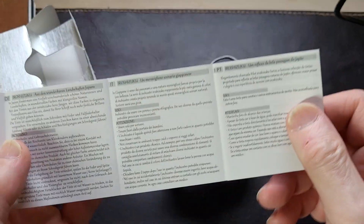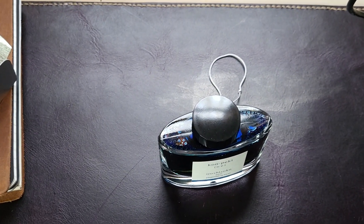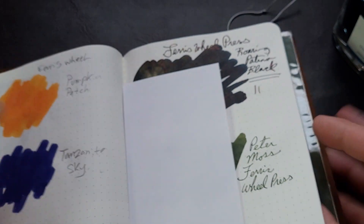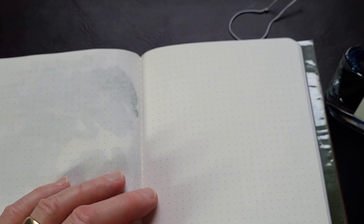It has this rather interesting little string around it, and inside the box there's a little information booklet I'll keep - maybe I'll put that in my notebook. I'm going to do a little color swatch and see how I like it. I've inked up a pen with it but haven't done a color swatch yet, so it's always nice to do one.